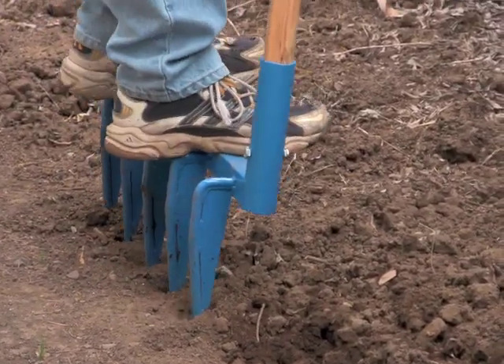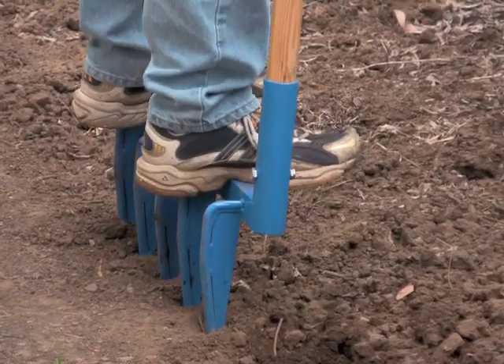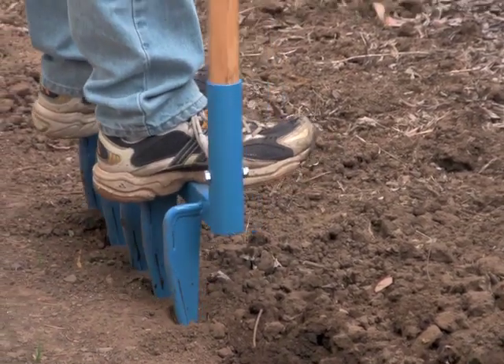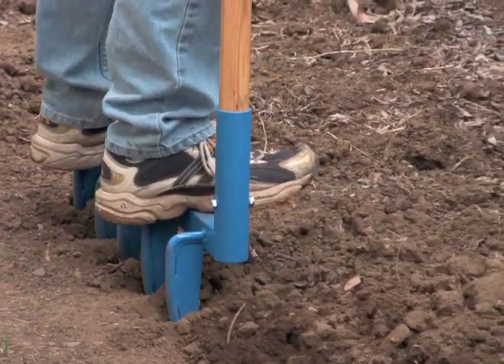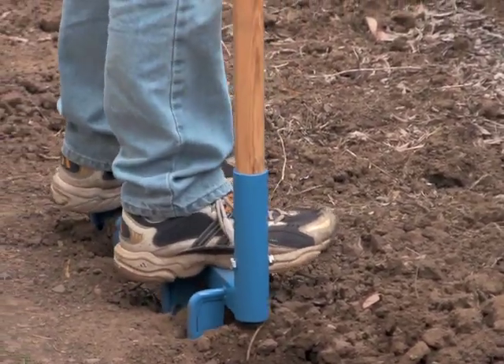Now if your ground is wet — this is getting a little dry for this — if your ground is wet, it'll go in easier. You can rock it back and forth; that helps break it open, and see, that didn't take too much effort.